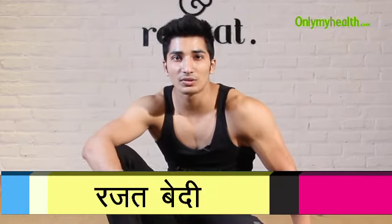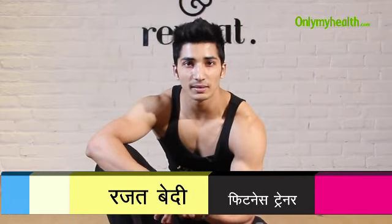Now we will talk about love handles and how to reduce them. I will tell you 3 positions: the first is basic, the second is intermediate.